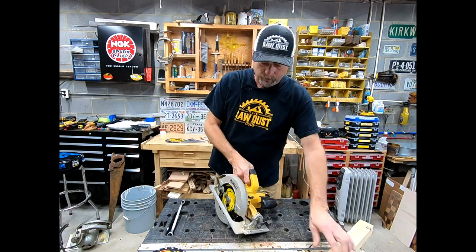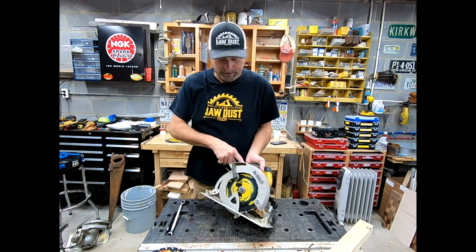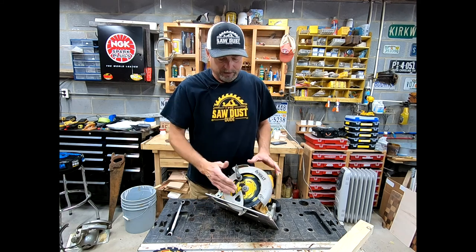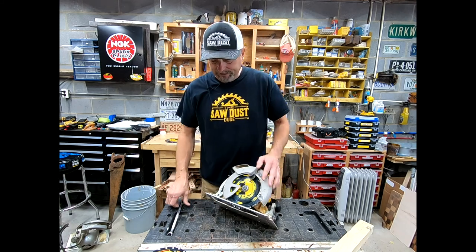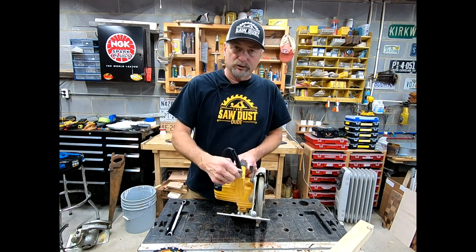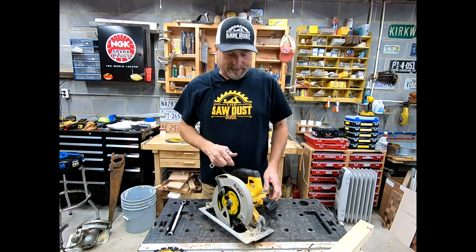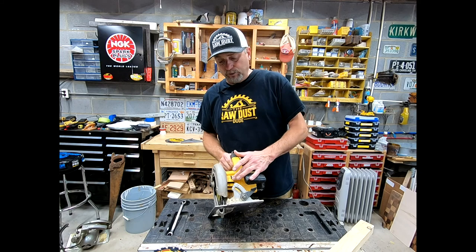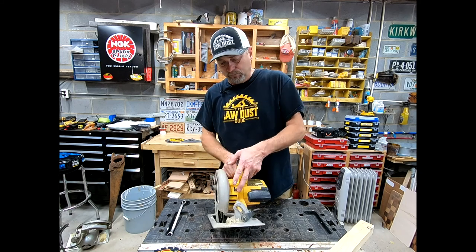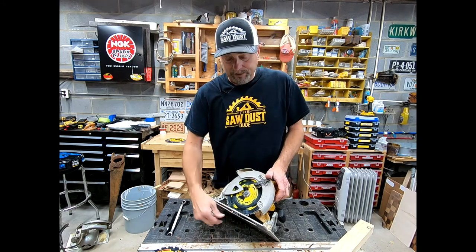Now, how do I get my old blade off? One thing I want to do is move the deck adjustment all the way down so I can get to the blade easier. DeWalt includes a little tool in the back of the saw made to take the blade off. Also notice on the front of the saw there's a little trigger — that's to lock the blade in place. Make sure the saw is unplugged before sticking your fingers down near the blade.